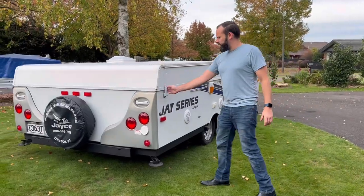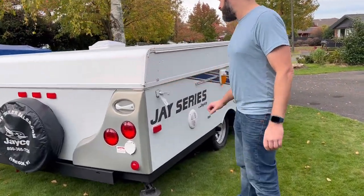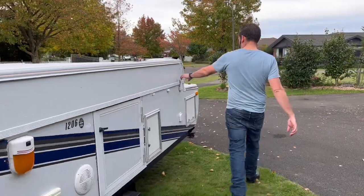First things first: the latches around the side of the caravan — simply pop them open. Just work your way around the van.